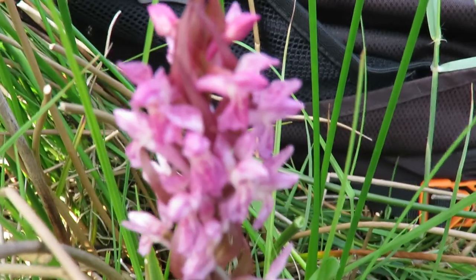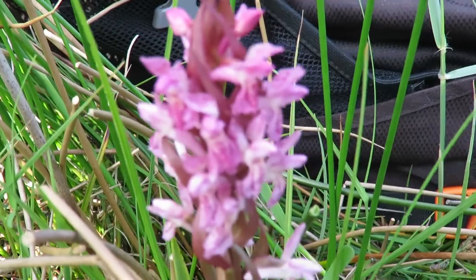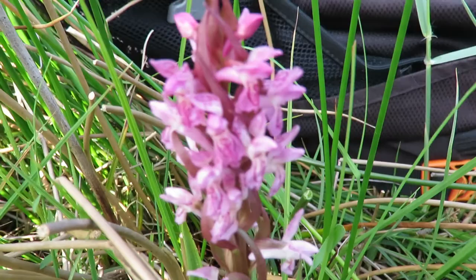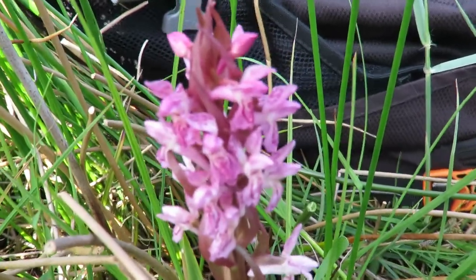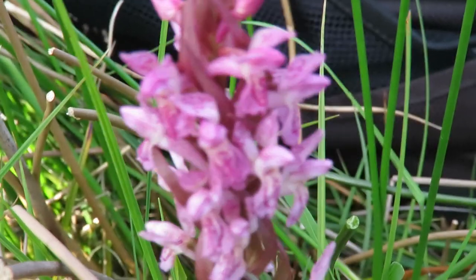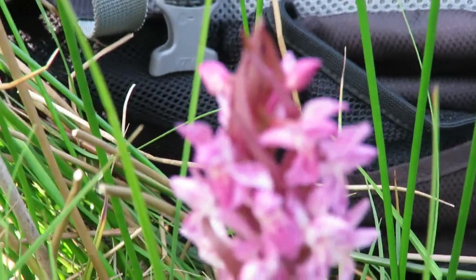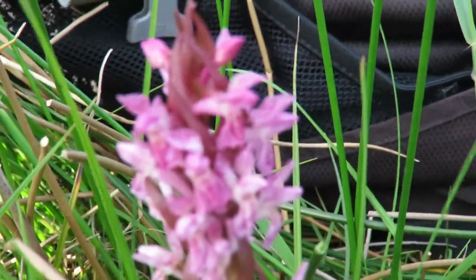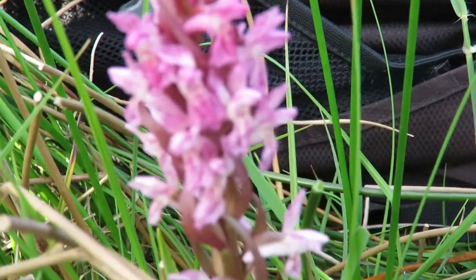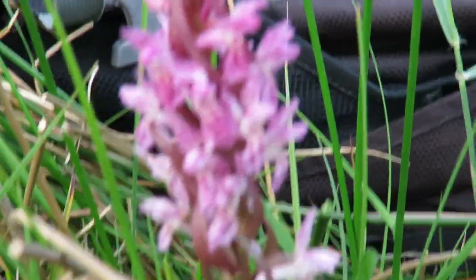It belongs to a family scientifically known as the genus Dactylorhiza — 'dactyl' meaning finger-like and 'rhiza' meaning roots, so finger-like roots. This family is notoriously tricky to identify because there are loads of species and they tend to hybridize with one another.